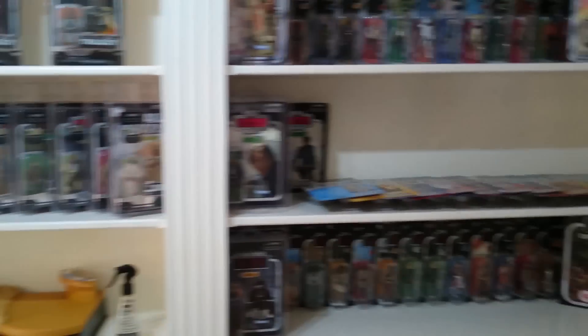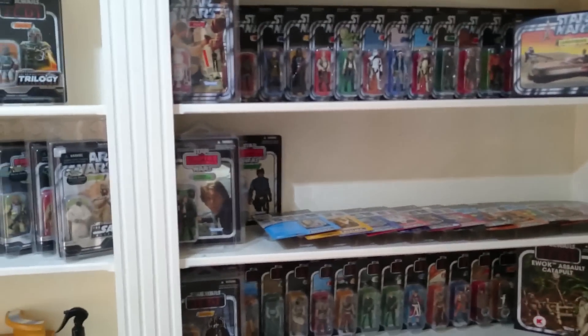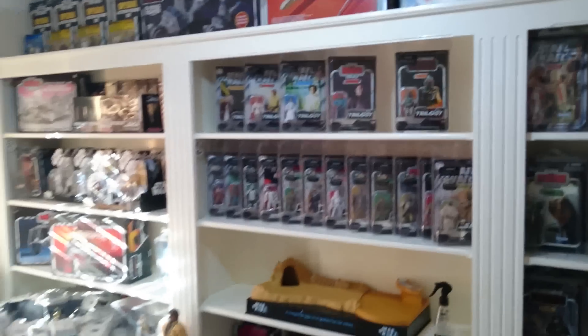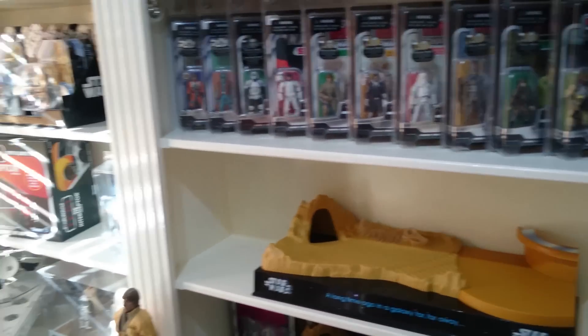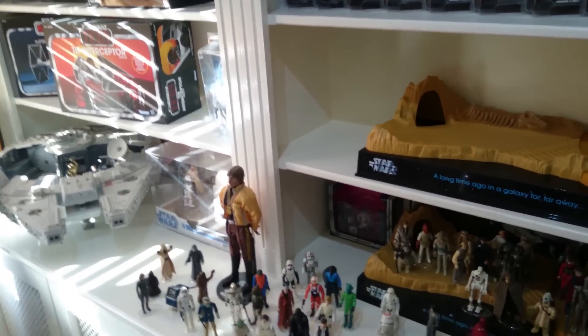I thought I'd start off showing you some of the things I do — some of the things that keep the collection looking as clean, tidy, and crisp as it can. As you can see, I'm currently in the middle of cleaning all the figures off, which seem to accumulate dust at a rapid rate. I tend to use just an anti-dust type cloth like this, sometimes with a little bit of water to damp it, just to take the dust away.